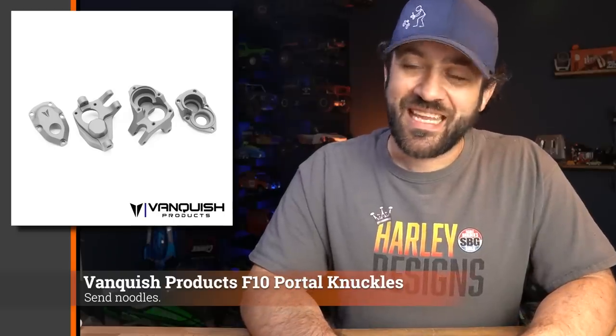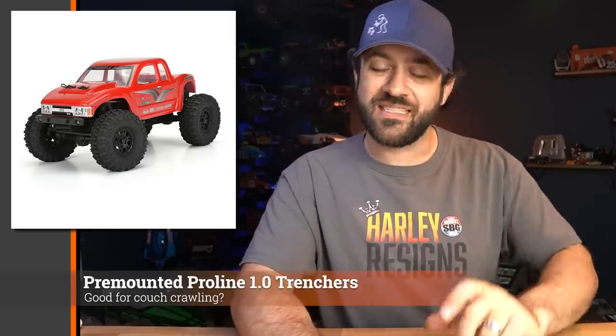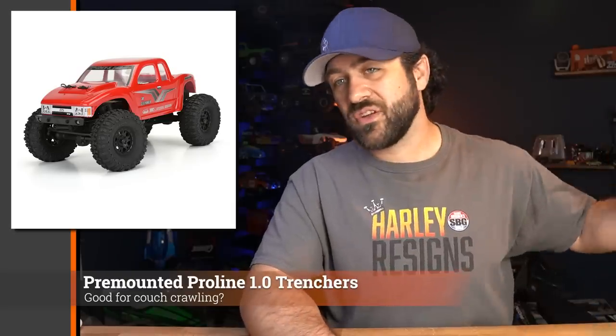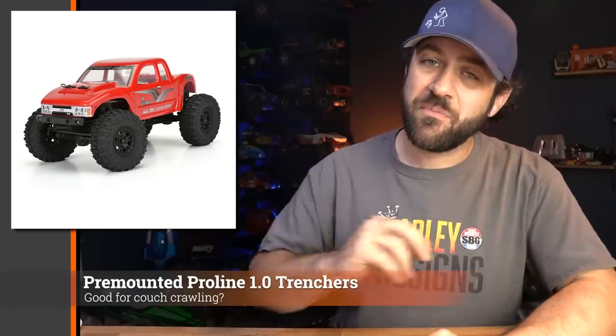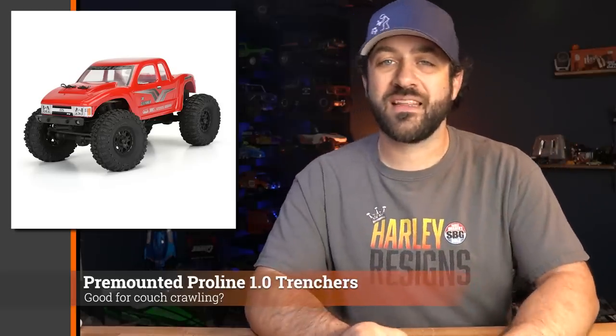Go check out the website if you're in need of some aluminum knuckles. Next, new from ProLine is the 1.0 SCX24 size pre-mounted trenchers. We saw a preview of the trenchers a while back in the 1.0 size, and now they are available in a pre-mounted option. If you're looking for more 1.24 scale tire options, there's no shortage, but add another one to your list. Currently available as a pre-order item, but I don't suspect it'll take long before they're fully available.